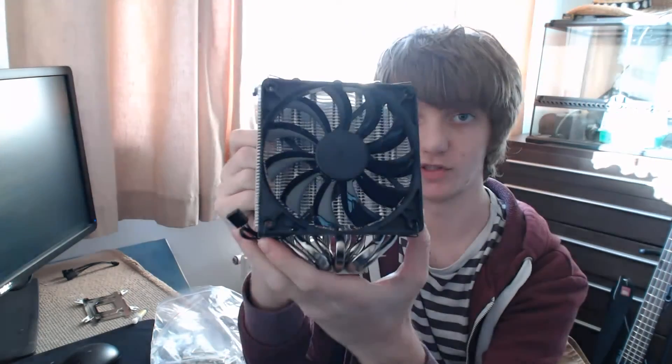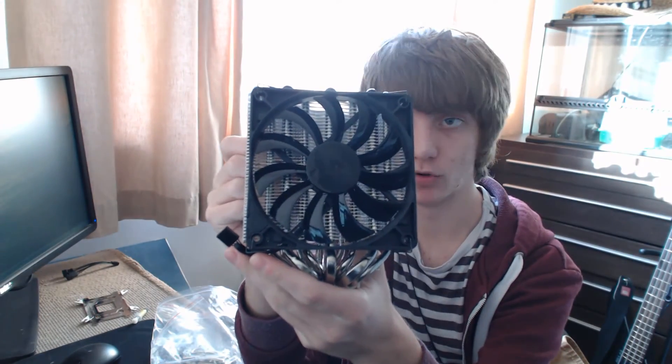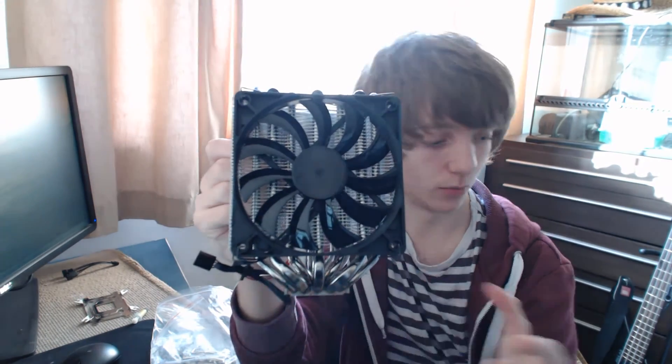So that's the first look at the GLED Black Edition. Really impressive looking cooler — hopefully it performs just as impressively. We'll have the full results soon; I'll be installing it in the coming days. Look out for that. Cheers for watching.